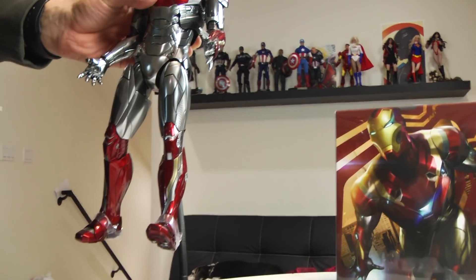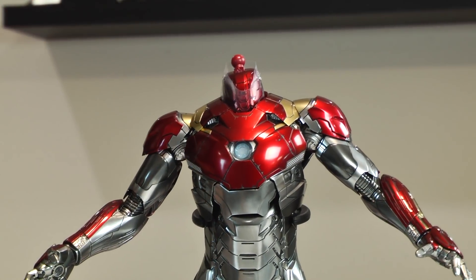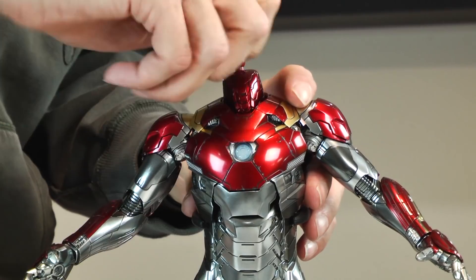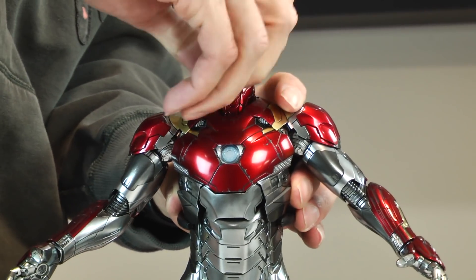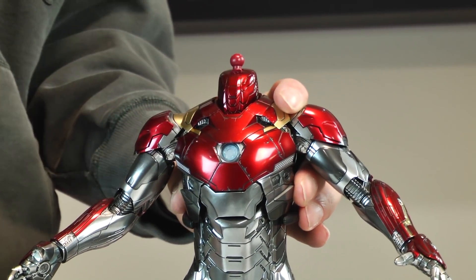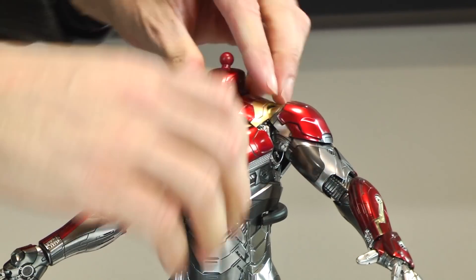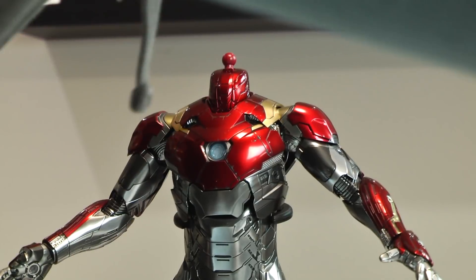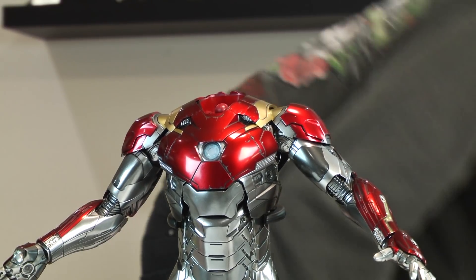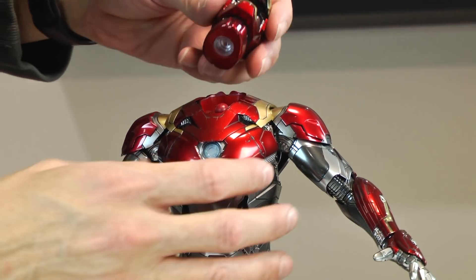I'm doing a head swap here. This base is more secure — the clip-on is more rigid. Again, this is a top-heavy figure and I don't understand why they wouldn't include a better stand. I don't think they did a great job with the base for the Mark 46 either. I had issues popping this thing out, twisting and turning, and it flew out and hit my dog. She got startled and I had to apologize to her. But that connector was pretty secure.